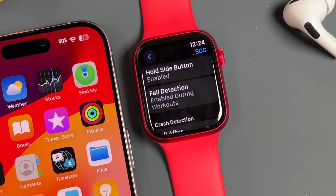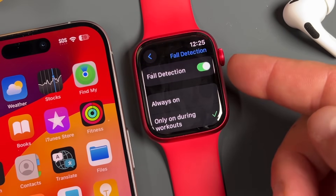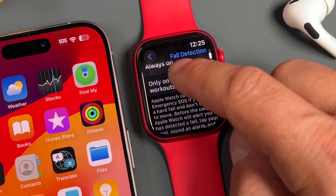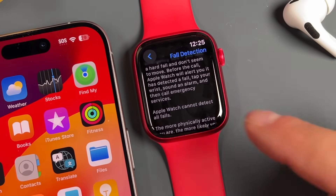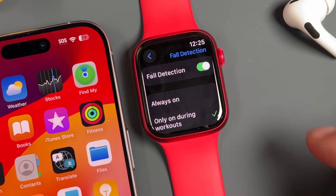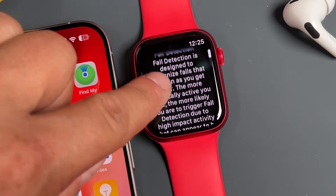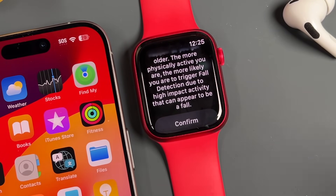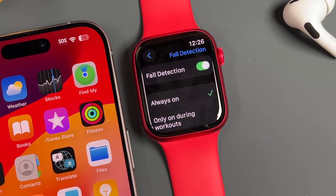Fall detection is a very popular feature that has saved people countless times. It's on by default and will initiate an emergency SOS if you take a hard fall and don't seem to move for a certain amount of time. The Apple Watch will alert you first, and if you don't respond, it'll make the call. You can set it to only activate on workout or always on. Note that when set to always on, high-impact activity may sometimes be detected as a fall, so be vigilant during super active situations.